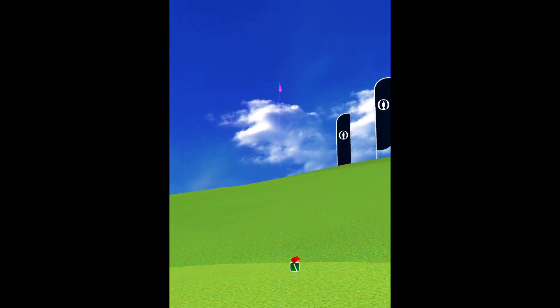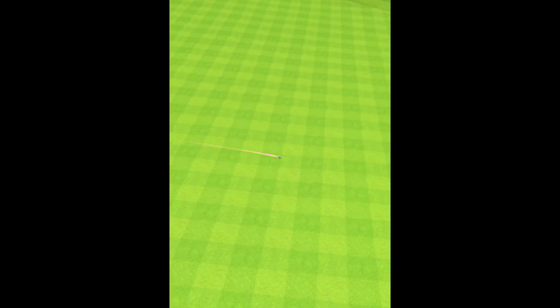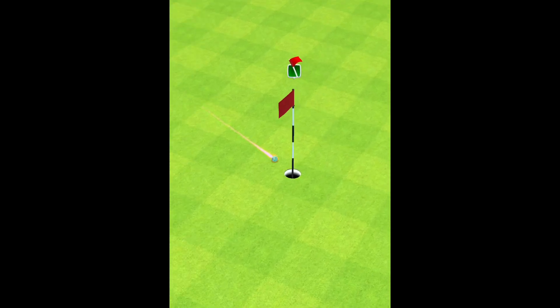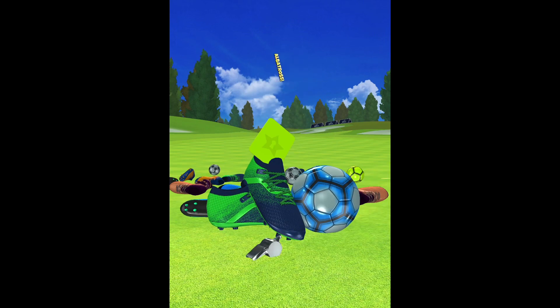People call it psychology or something like that, but it has always been working for me. This one drops dead center for a nice albatross — I think that was hole number nine.